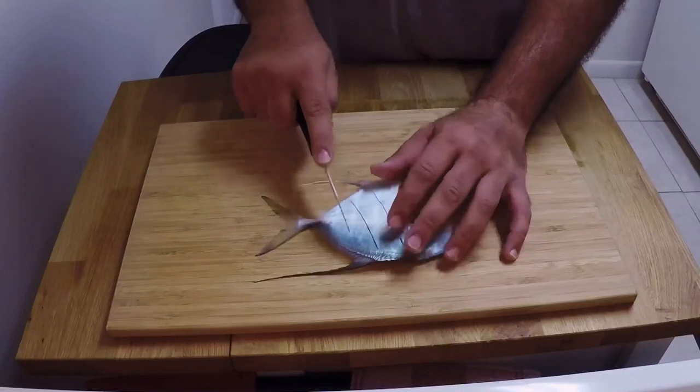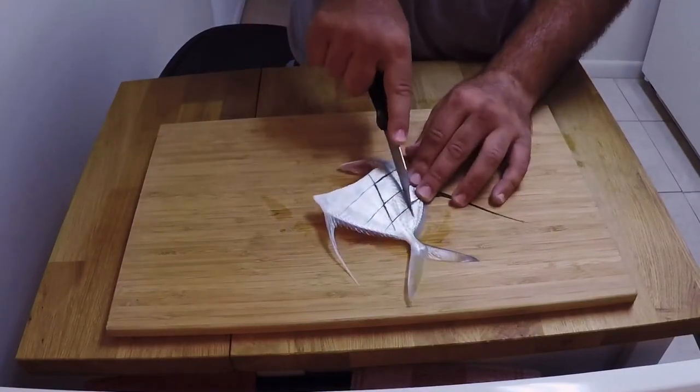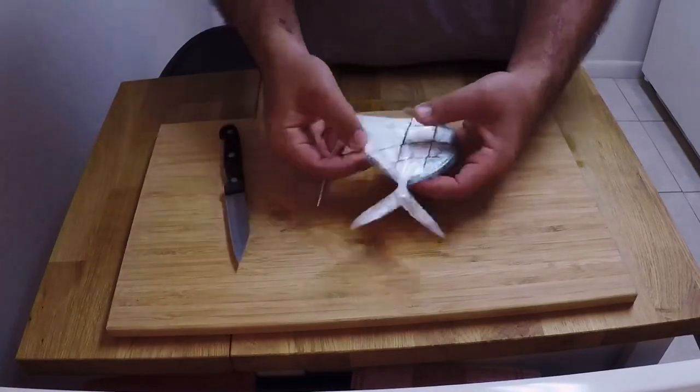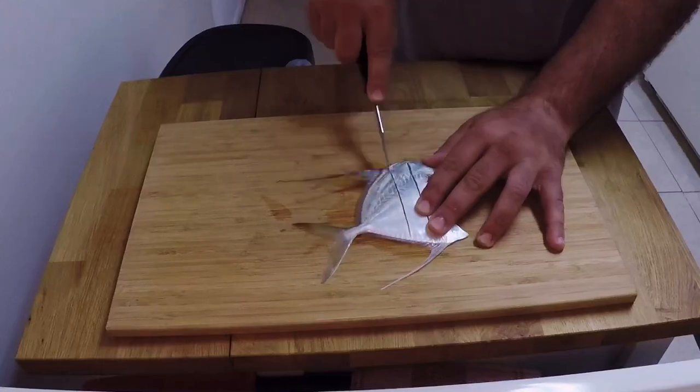The next thing you want to do is score the fish with these diagonal cuts that you see me making here. There's a reason for these diagonal cuts, and as soon as we get to that part I'll let you guys know why.